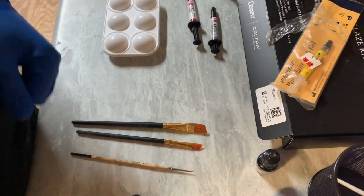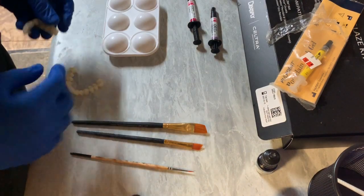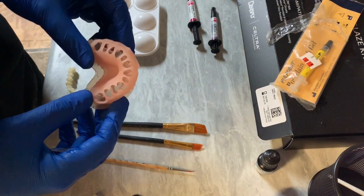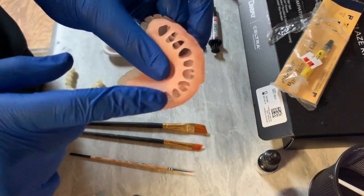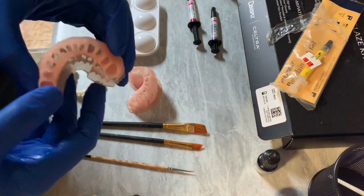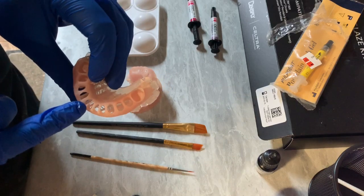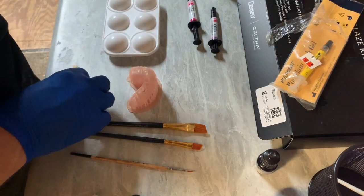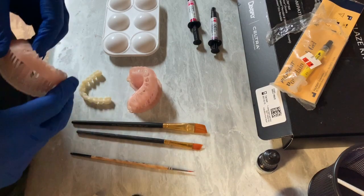Hey gang, Matt here. Sorry for the noise — it's a work day so I got the compressor going. I have a case here of immediate dentures and he didn't have a whole lot of room, so you can see there's show-through through here. I'm going to show an example of how I kind of set these up. They're still on the base — if these were closed I'd go ahead and snip these supports off, but because I still need to bond teeth in, I'm going to hold off on that part.